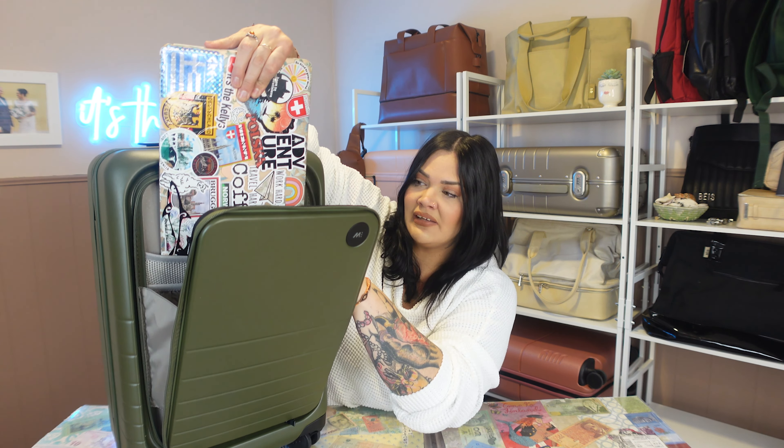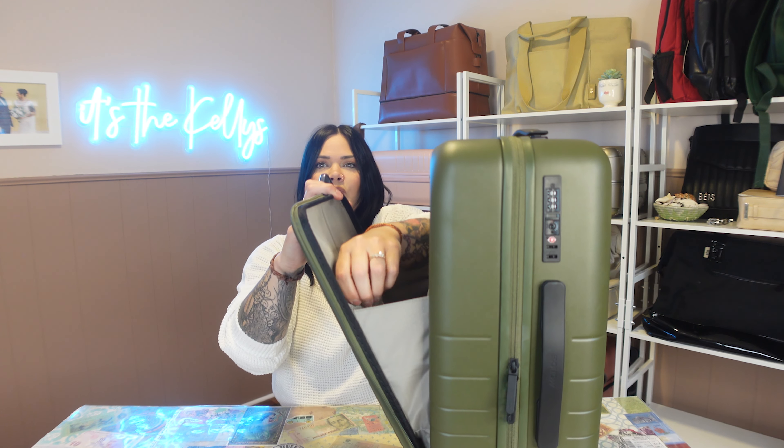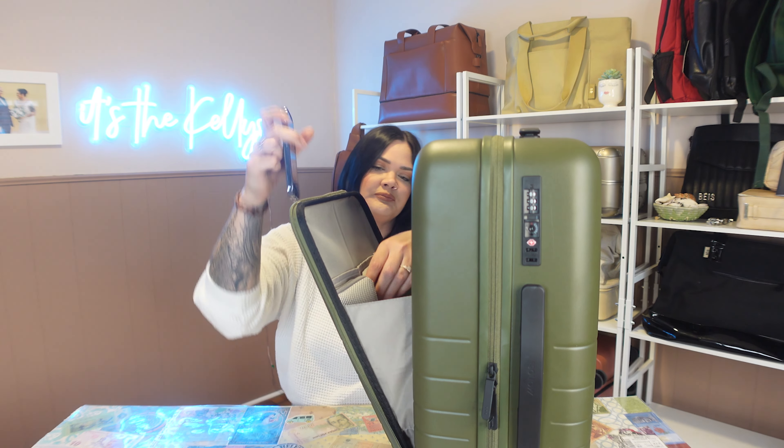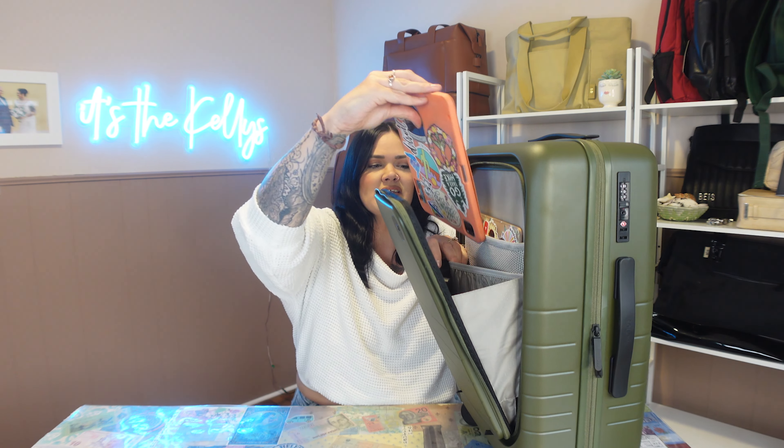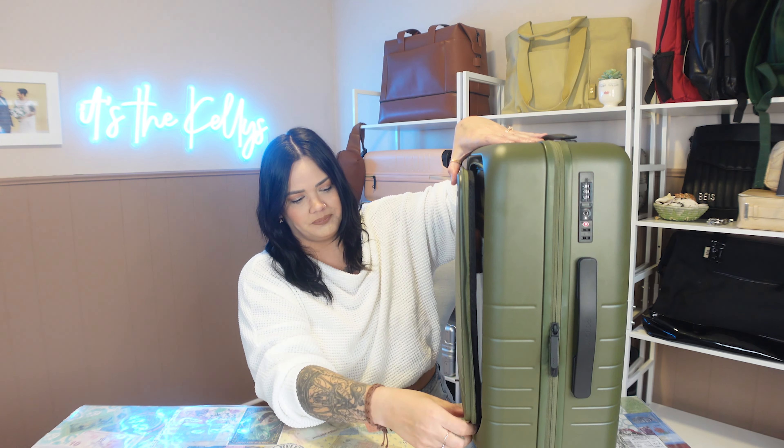Now let's go ahead and pack it with some stuff and see exactly what it can hold and still close. Let's put my laptop in, then my phone in one of these pockets, and let's throw in an iPad as well — slip that into this other pocket. I could totally fill it up with pens and other stuff but let's just use the big electronics to test it out. Close it, zip it — and we're good.